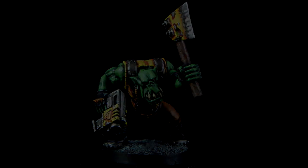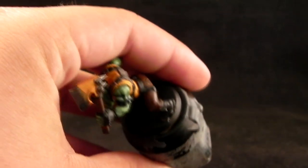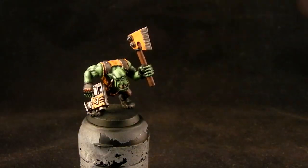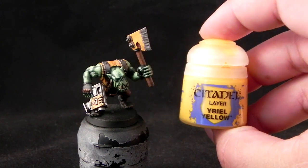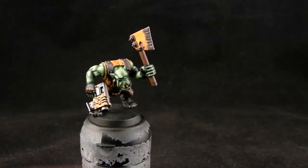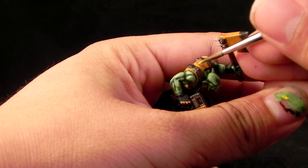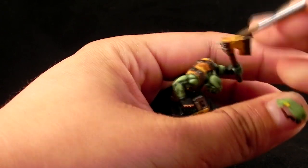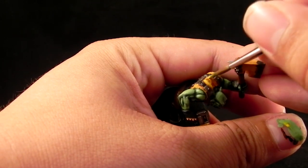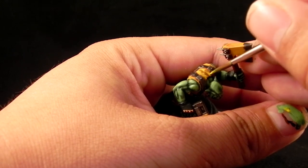Welcome to the second part of this Batmoons tutorial. We left off where we finished the skin, and now I'm going to build up the yellow highlights. For that I'm going to use Arial Yellow and I'm going to thin it down the same as the skin tone, and I'm going to start layering it over the shirt and all of the yellow areas.